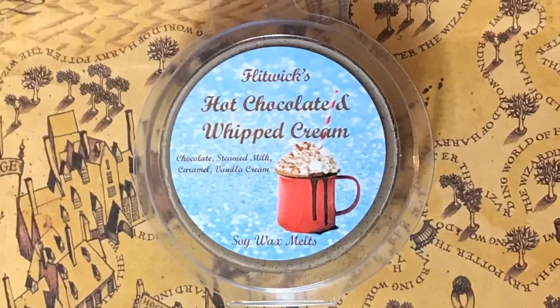Next we have some wax melt, and these are from Flitwix — it's hot chocolate and whipped cream soy wax melt. It is super sparkly with like two different layers. You can definitely smell the chocolate. I don't know the Harry Potter reference though — maybe this was just a winter wax melt and not Harry Potter based. But I do love wax melts and it does smell really good.